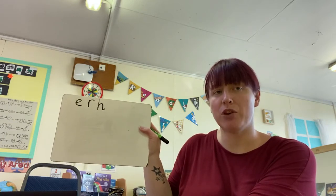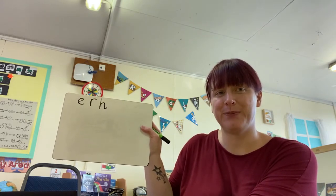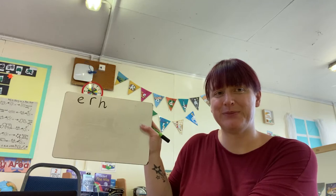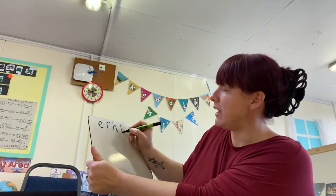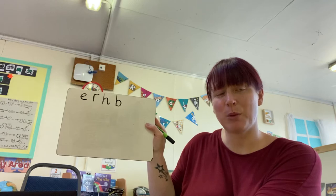Are you ready for the next letter? Here it comes. That's right, it's our B, B, B sound. We go down the boot to the heel and around the laces. Brilliant job.